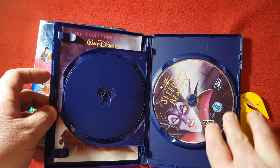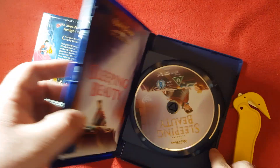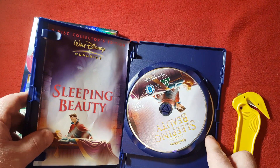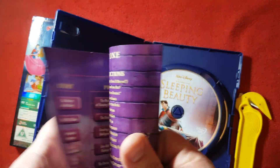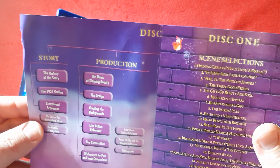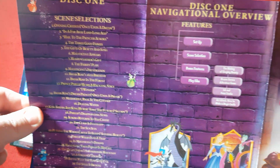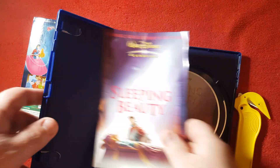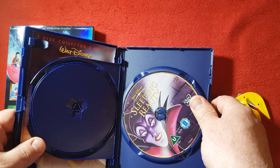And we open this up — oh, nice. Very nice! They actually have artwork on it — oh my god, there's a booklet! Oh my god, you have no idea how old school this feels just having this. Yeah, artwork on the discs — it's fairly good on the second one as well. Sleeping Beauty is probably the best one I've unboxed so far in the Disney classics; it has everything that I remember as a kid.